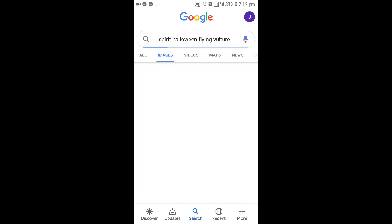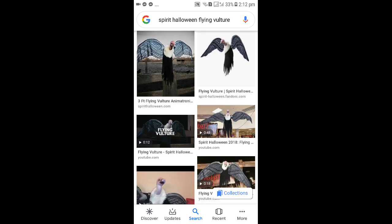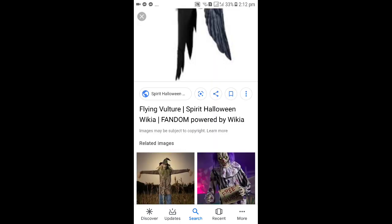These are the vultures — flying vulture. It's very cool, in the box. It's tight, let's see this one.